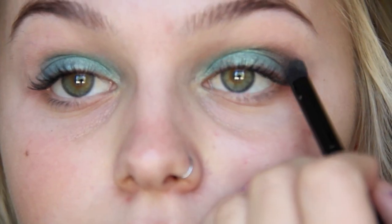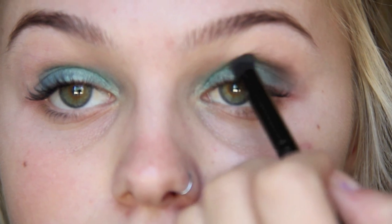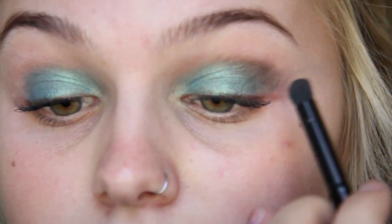I'm bringing the color upward onto my brow bone so it looks a little more cat-eye-ish instead of heavy and round, so I want it to extend up and out.